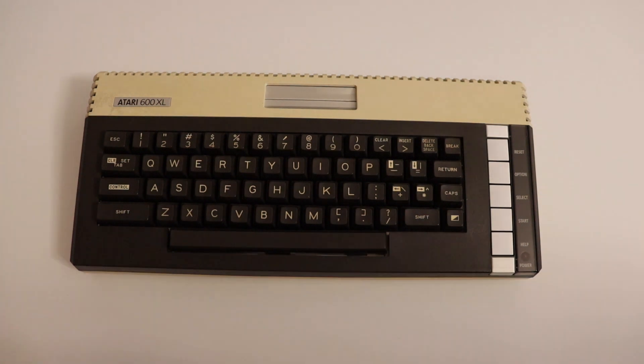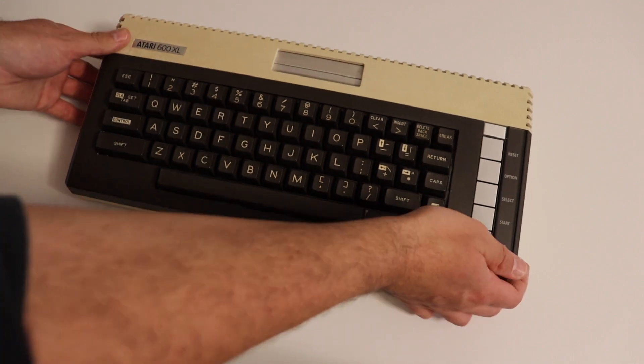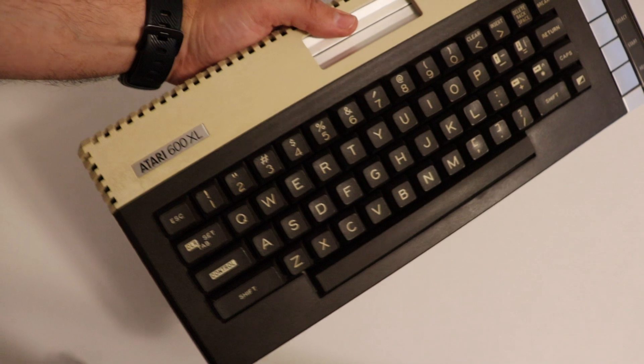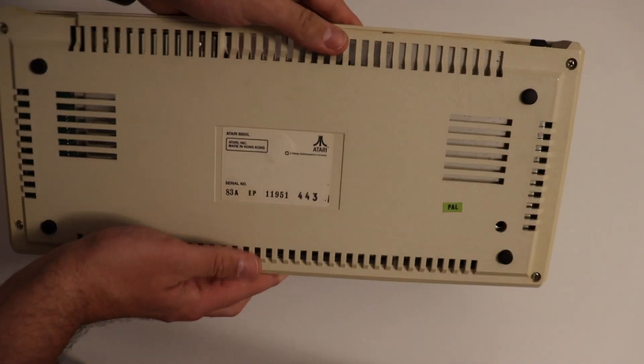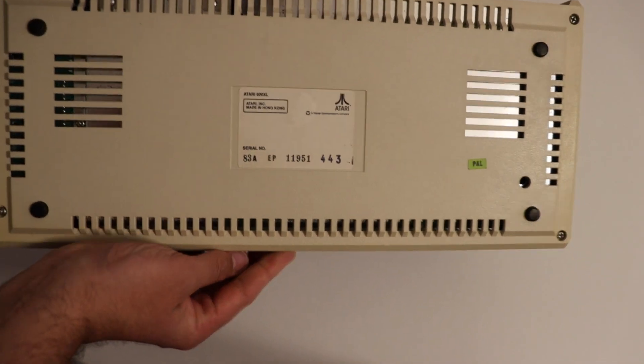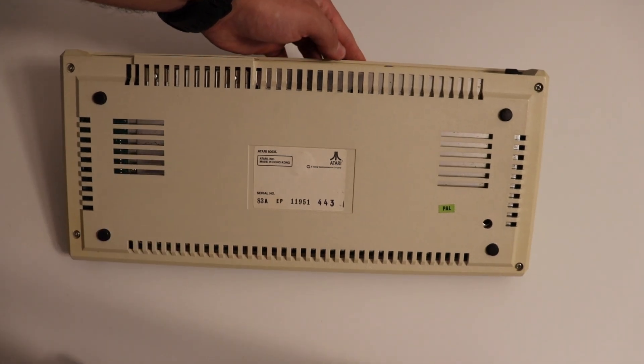From a technical point of view there are two separate keyboards. The main keyboard is for typing, and on the right side of the Atari 600XL there is a secondary keyboard with Reset, Option, Select, Start, and Help buttons. On the bottom of this secondary keyboard there is also a power LED to indicate when the computer is turned on.